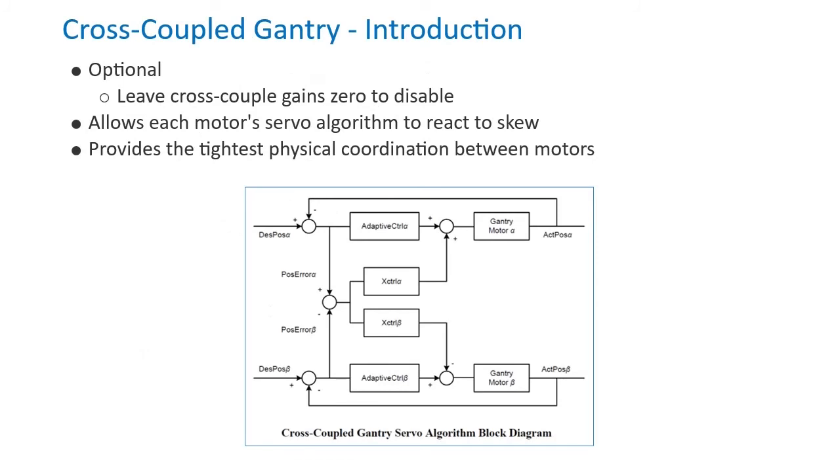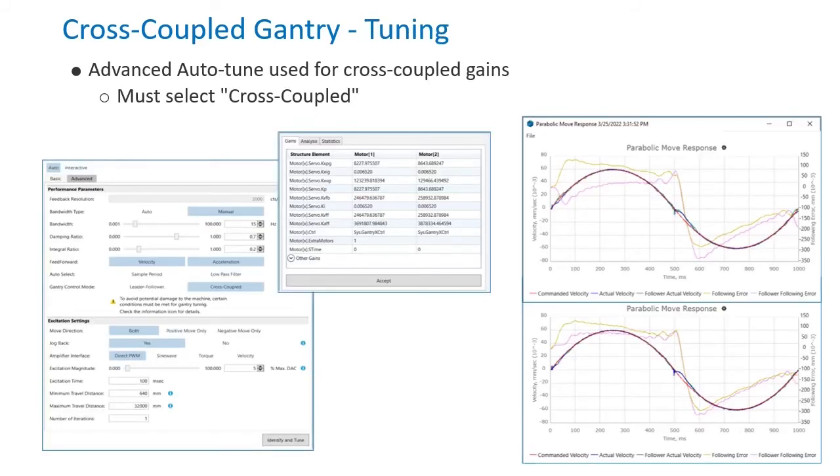Power PMAC gantry setup can be enhanced by the optional cross-coupled gains. Setting these gains will allow each motor's servo algorithm to react to the skew for the tightest physical coordination between motors. The cross-coupled gains for the gantry can be set with the advanced interactive tuning tool. Be sure to set gantry control mode to cross-coupled. Gantry gains can be viewed and edited in the interactive position loop tune. The effects can most easily be seen in the parabolic velocity move. In the bottom plot with cross-coupled gains, the following errors are much more tightly correlated.